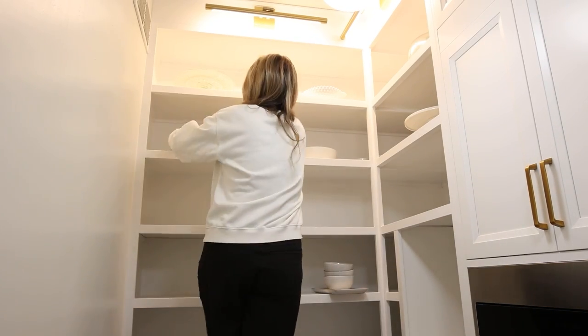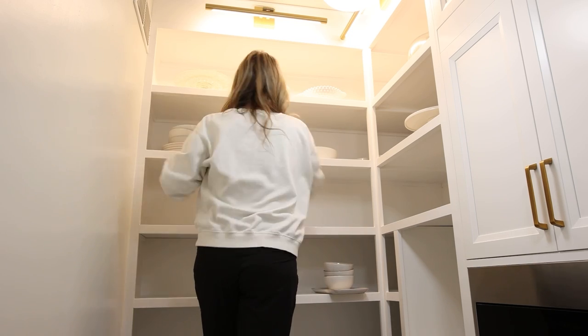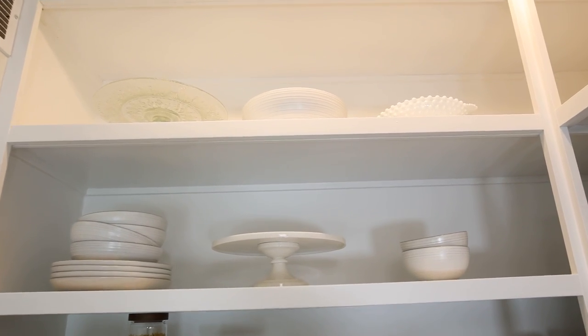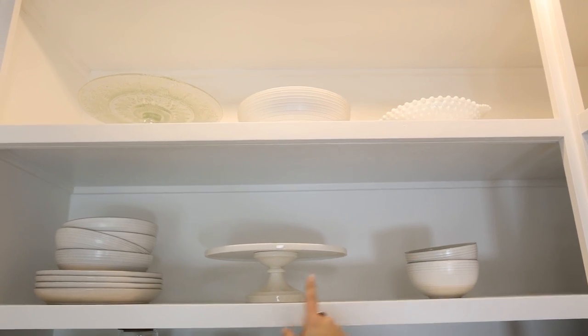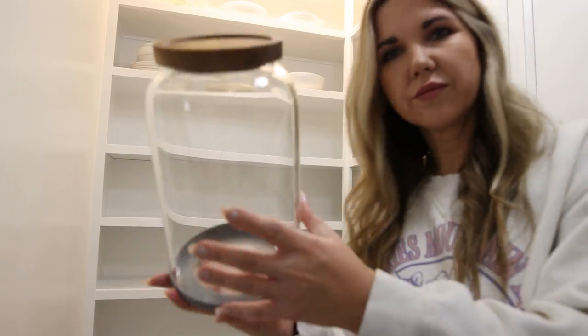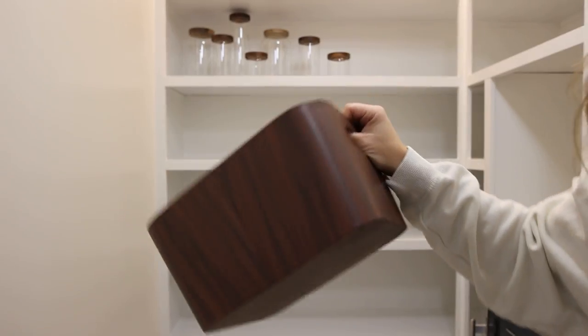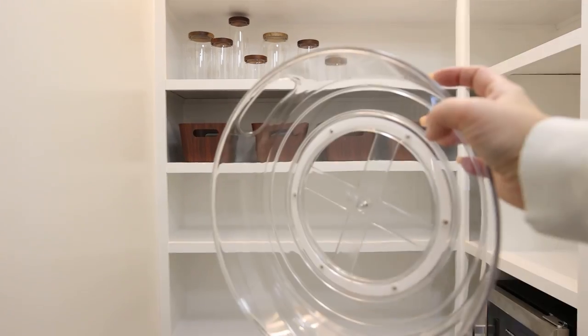It took months and months to get to my favorite part, which is definitely the organizing. I had so many ideas for how I wanted to do these shelves. With my top shelves, I thought it would be great to put some of my decorative bowls, platters, and cake plates that I don't use often but are really pretty — so I added those to my top two shelves. I found several organizers I thought would work and just started placing them on the shelf to see where they fit best for my family.